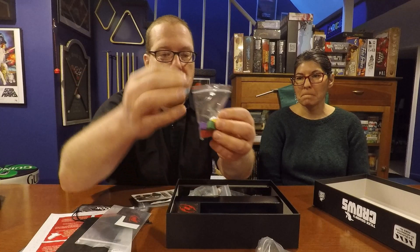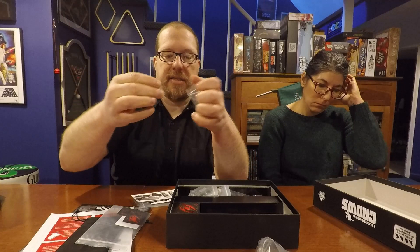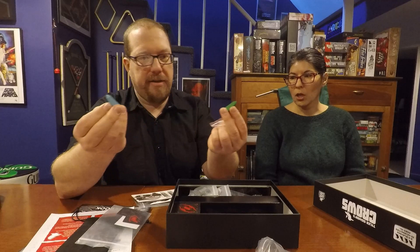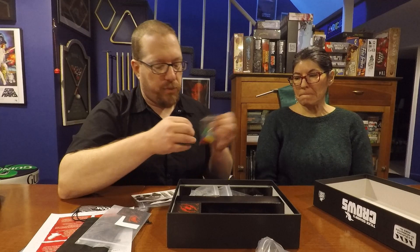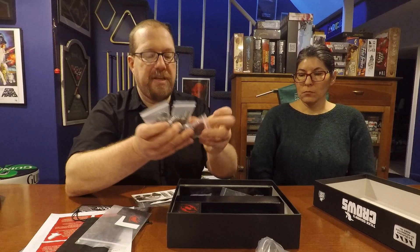In the collector's edition there are extra crows for the extra modes, along with these nice obelisks in your player color. There's also an extra red one for one of the extra modes of play. The pieces in this game are chunky — it's all wood, as noted on the back of the box with 'wooden crow meeples.' The production is very high quality.